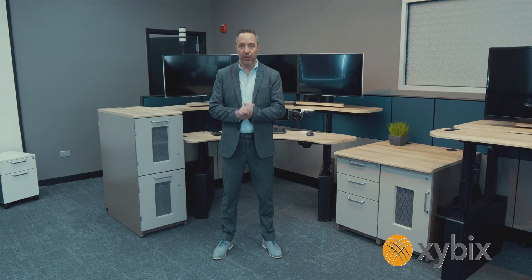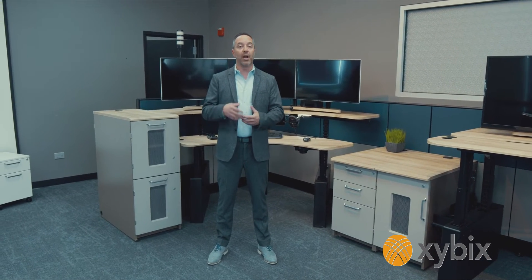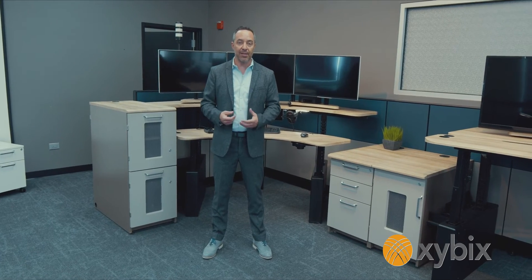Thank you for watching this video, and once again, thank you for your business — very much appreciated from the family here at Zybex. If you've got any questions about getting yourself set up, or anything else that has to do with Zybex, hit us up — we're here to help.